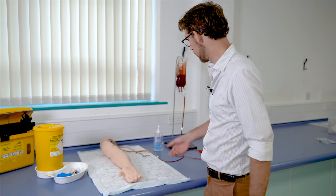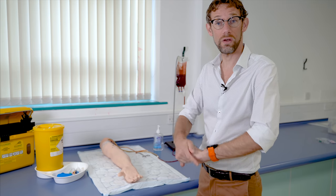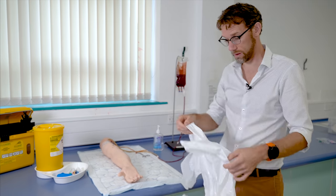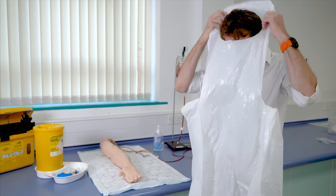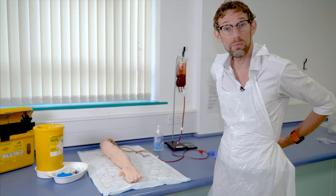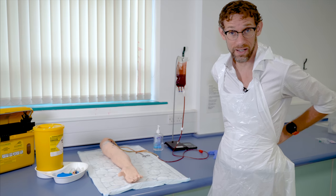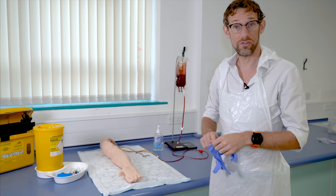Once we have our venous action kit complete and prepared, we need to prepare ourselves. We're going to gel our hands and confirm that we know the patient we're going to see and what blood we're going to be drawing. We're then going to put on our aprons because we don't want blood to get anywhere. Crucially, make sure you put your apron on before you apply your gloves — it's much harder to apply the apron when you've got gloves on. With that finished, we apply our non-sterile gloves.